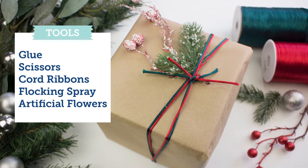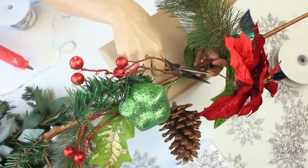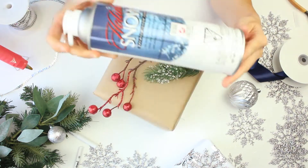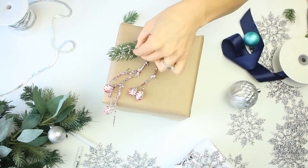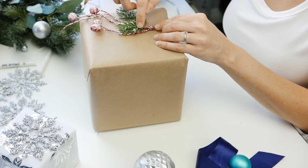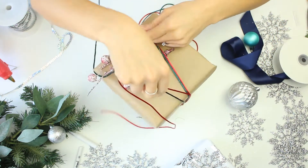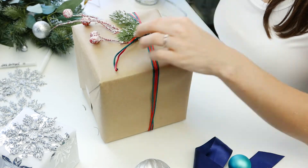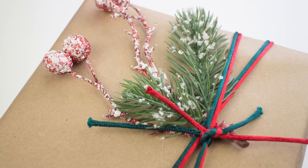For look number two we just took some flocking spray, cord ribbons, and some brown packaging paper — once again, not using Christmas paper. We're picking some things from the years past on our mantel or doors that signify a little Christmas scene. We're taking some flocking spray — let it dry overnight, maybe 24 hours, or check the can. Glue the decorations on, then take some rat tail ribbon in red and green and bring it around the box a couple times with knots instead of a traditional bow, making it look like a little piece of Christmas scenery. Super cute idea.